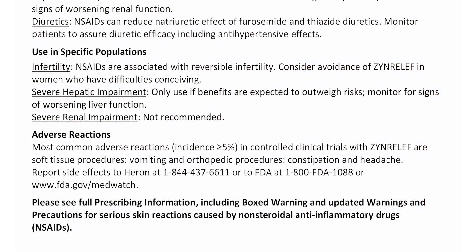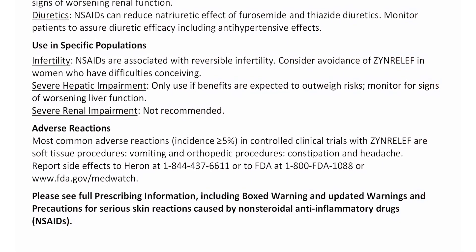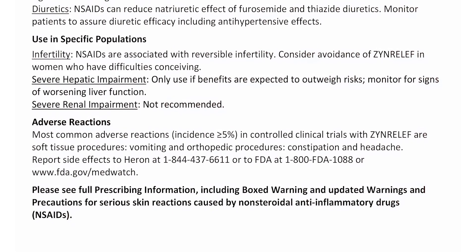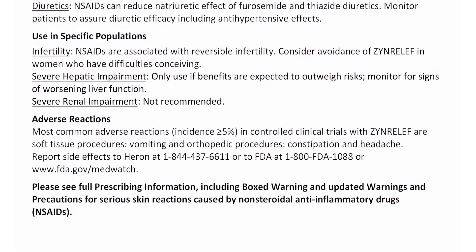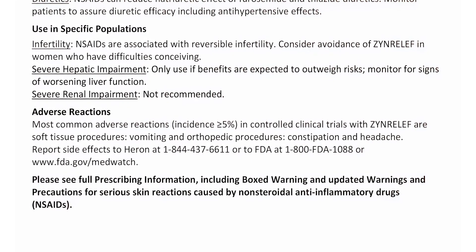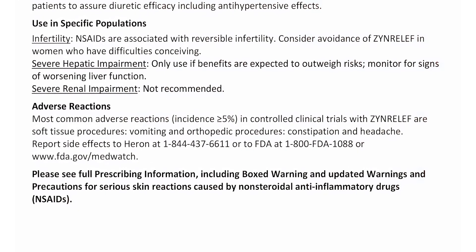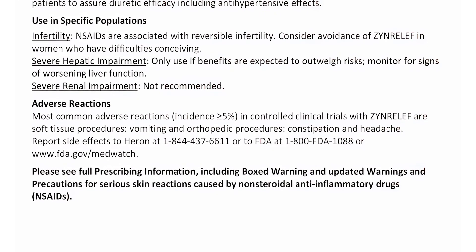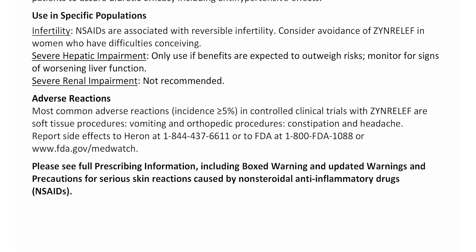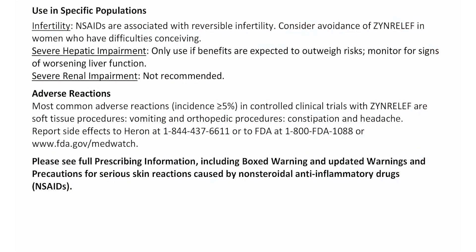Report side effects to Heron at 1-844-437-6611 or to FDA at 1-800-FDA-1088 or www.fda.gov/medwatch. Please see full prescribing information, including box warning and updated warnings and precautions for serious skin reactions caused by non-steroidal anti-inflammatory drugs, NSAIDs.